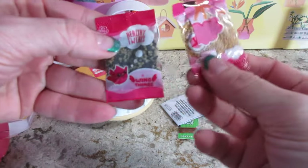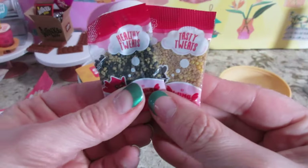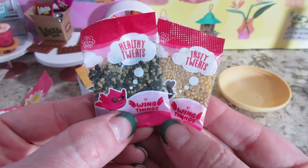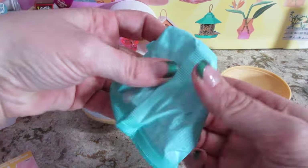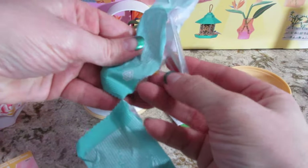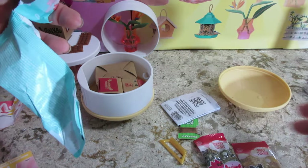Yay! Oh my gosh, that is so cute. It says 'Tasty Tweets' and 'Healthy Tweets.' Definitely looks like bird food. That's awesome. I have the list, which I'll show you in a minute.